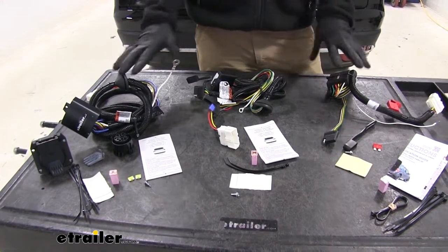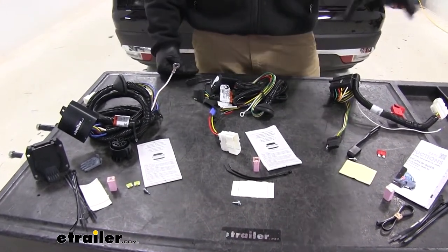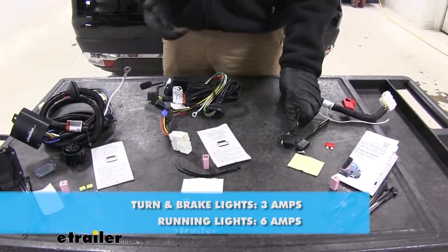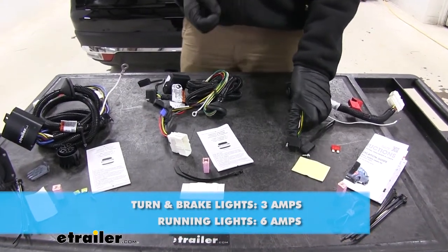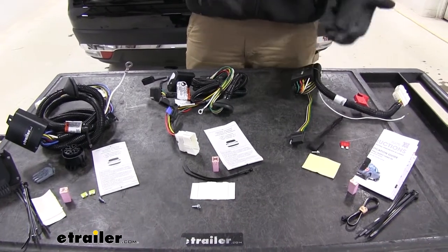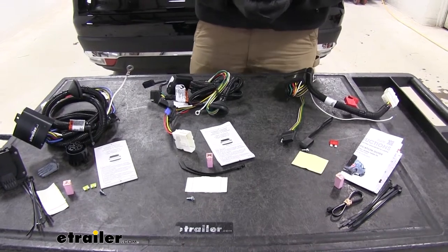The last thing you really want to compare with wiring harnesses is power output. The Curt is going to deliver three amps for our right turn and brake signals, three amps for our left turn and brake signals, and six amps for our running lights. That should be more than enough power to take care of cargo carriers, small utility trailers, and even enclosed trailers.